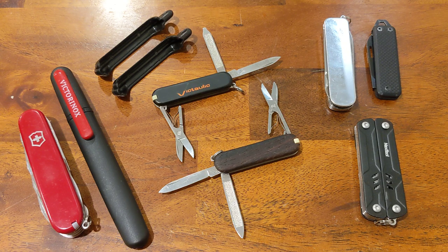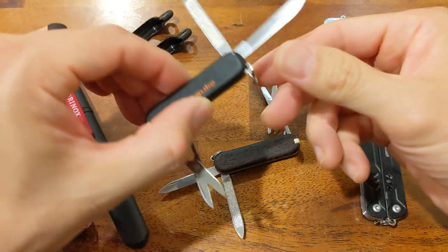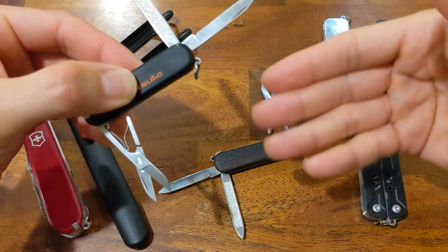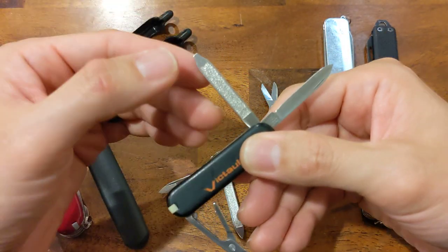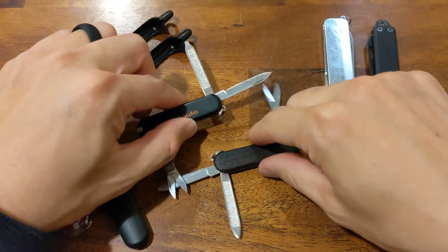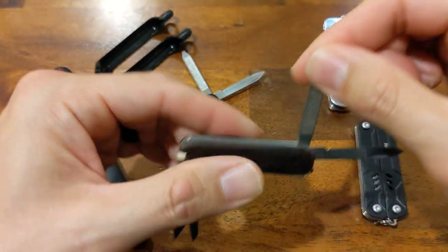Not just on my keychain, but also in general. Here in front of me I have the two models I've been carrying. This is the SD version — SD for screwdriver. They're the exact same tool set. The only difference is that on the SD version, you've got a screwdriver on the nail file instead of just a pointed end, which you can use as a nail scraper.